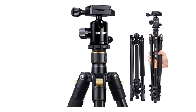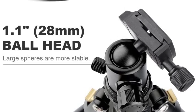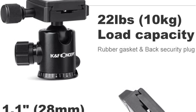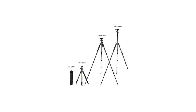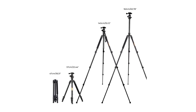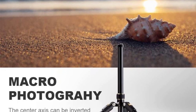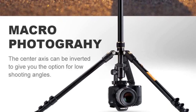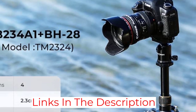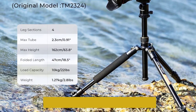The maximum load capacity of the K&F Concept TM 2324 lightweight tripod is 22 pounds, and it is compatible with almost every smart device and camera type. The minimum height is 16.1 inches for catching different angles. Without the center column, the most stable shooting height is 52.4 inches, and the maximum height reaches 62 inches, fulfilling any needed image angle.